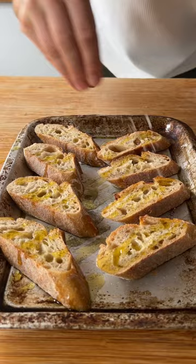In the UK, we waste around 20 million slices of bread every day. Add the slices of bread, olive oil, and a pinch of salt, and bake.